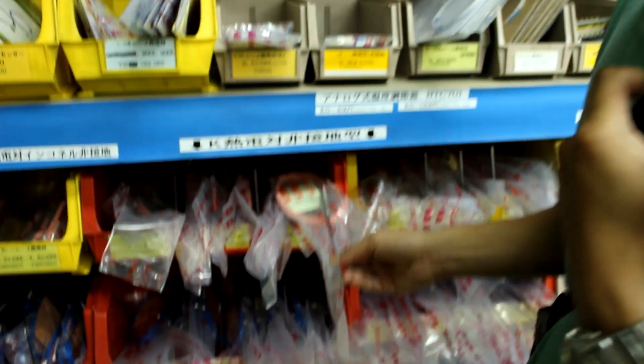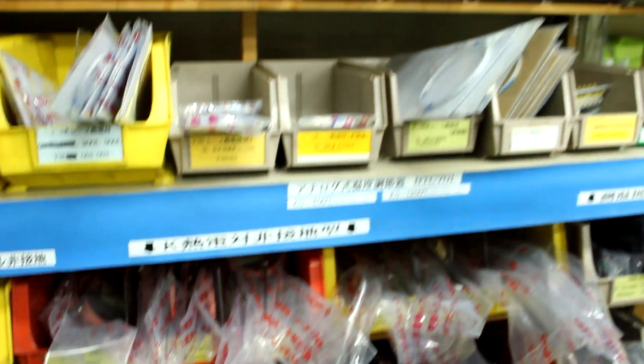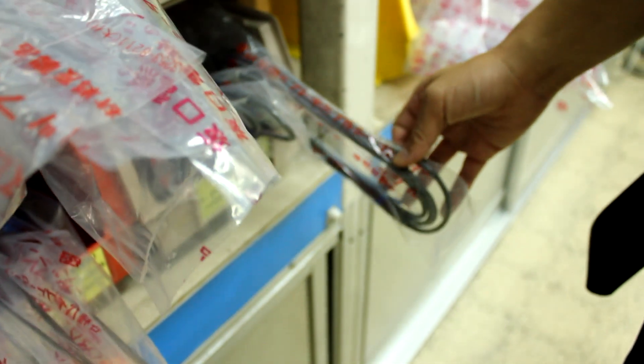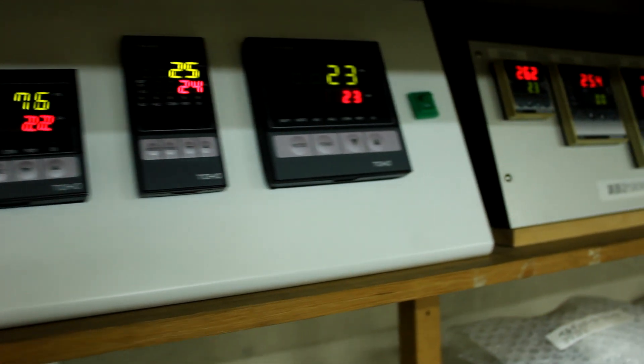They have every type of thermocouple you could ever want. These are K-type thermocouples, and they have all kinds of K-type thermocouples and thermal couples. They also carry the really expensive PT-100s. And they have PID controllers — these are temperature controllers.